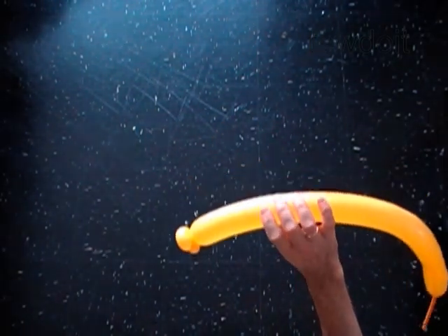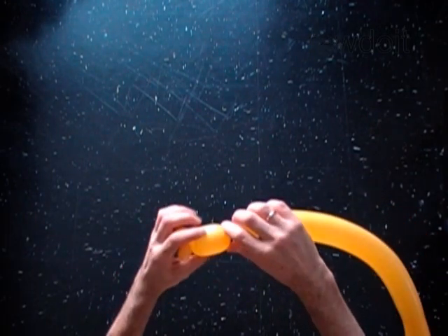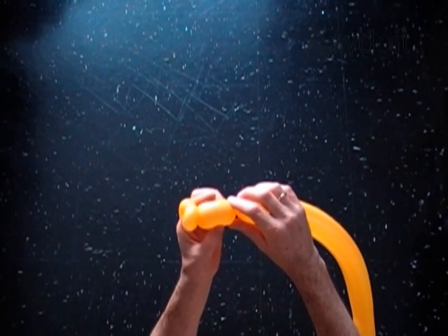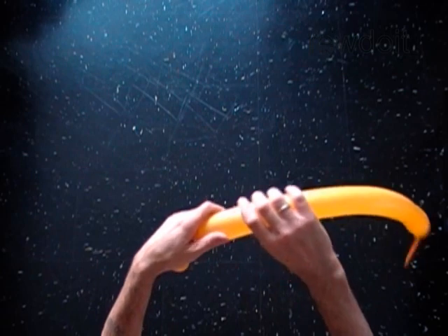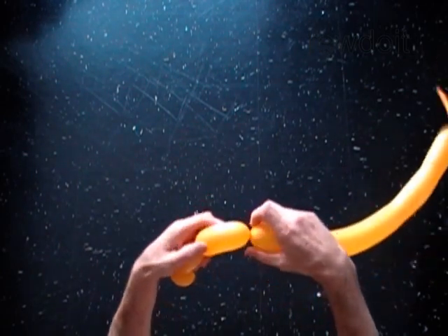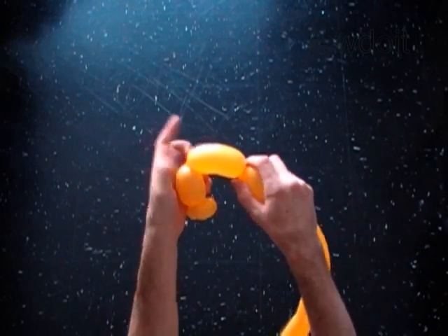This is the third 3-inch bubble. With the fourth soft 4-inch bubble. Lock both ends of the fourth bubble in one lock twist.